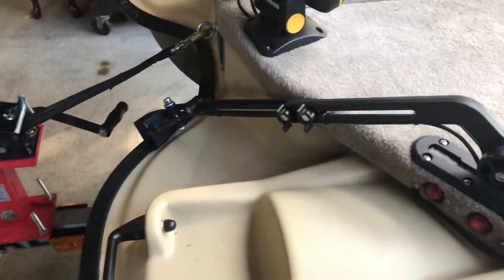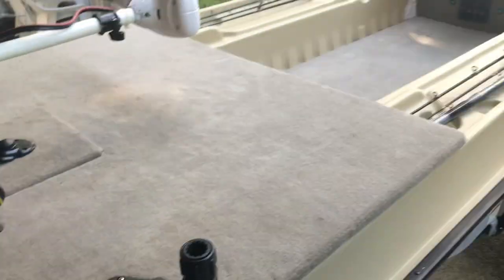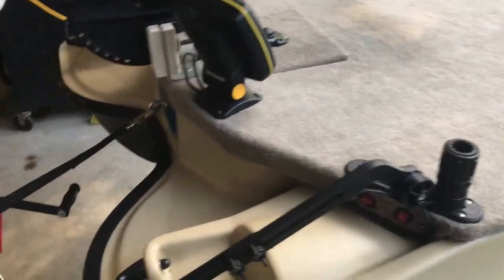It can go all the way over there if you'd like, but I just like to put it right there. Sorry for the boat being in a little bit of dirty condition — I just got back from fishing this morning and haven't had a chance to clean it yet, but I wanted to show you guys this.